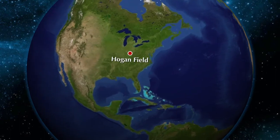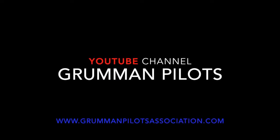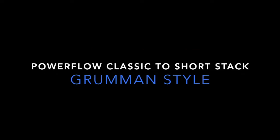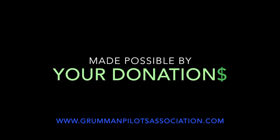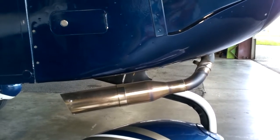Clear prop! Good morning, ladies and gentlemen, and welcome to Grumman Pilots YouTube channel, directly supporting the Grumman Pilots Association.